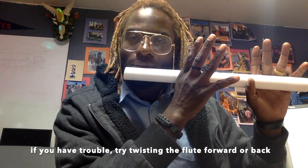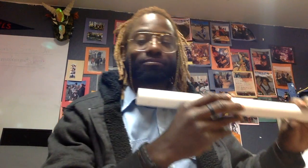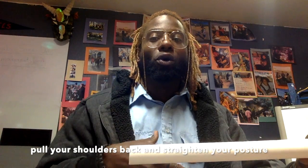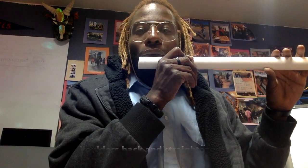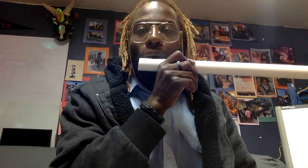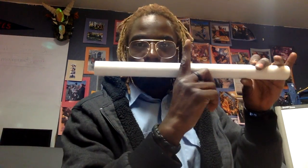For that first sound, do it with no holes closed. Can you do it? Try it again. Let me hear you do it. Good job. Let's try it one more time — right underneath your lip. Good job. Now let's see if we can have a competition: who can play for the longest. That kind of made me dizzy. Did you beat me?